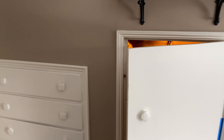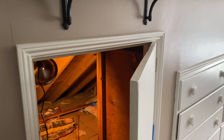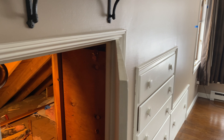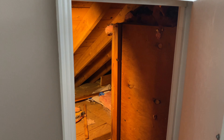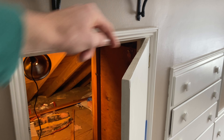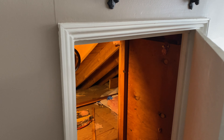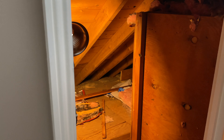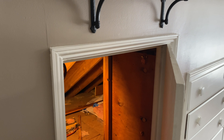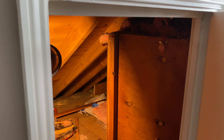Before we head through this door, I want to show you this door real quick. This is made out of three-quarter inch plywood and it is the only thing separating this bedroom from this attic. The R-value of wood is about one per inch, so this door right here has an R-value of about 0.75, which is just atrocious — especially considering that this attic space is about 35 degrees and our goal is to keep this bedroom somewhere between 65 and 70 degrees.